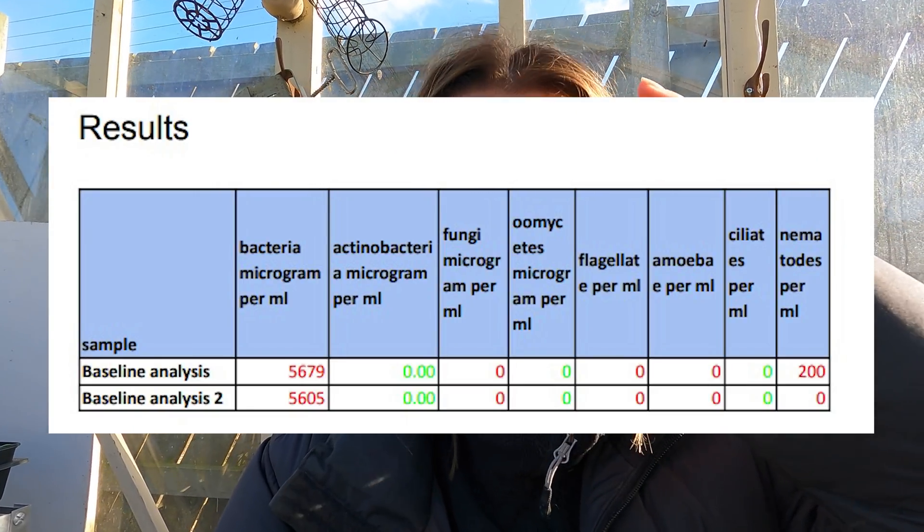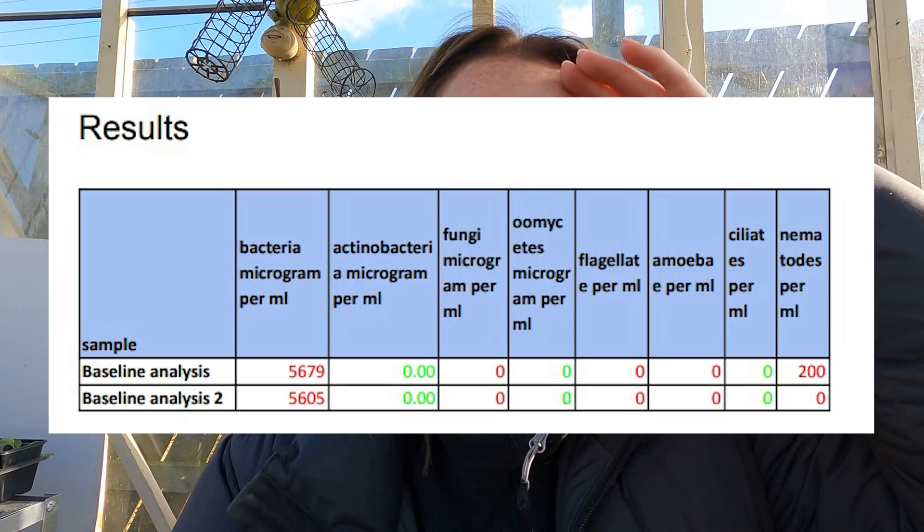The results were quite poor, to be honest, and I was quite surprised because the soil did look really nice — it had a dark look to it, nice and friable — but it just didn't really have any life in it. It had a lot of bad bacterial content. I don't think there were any fungi, nematodes, or anything else beneficial. But Adam did say that because of the way the soil looks it's a good home for the microbiology, so hopefully once the microbiology gets in there it will be able to thrive.